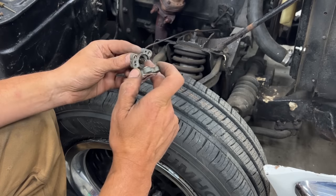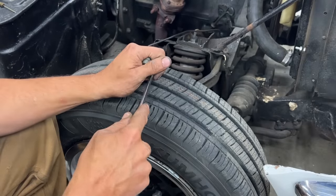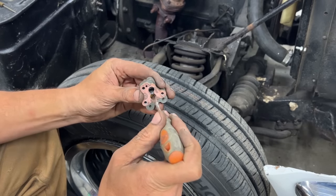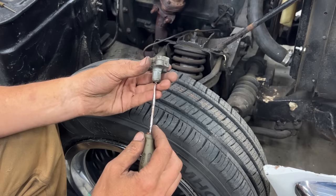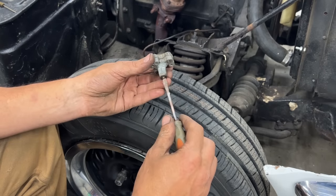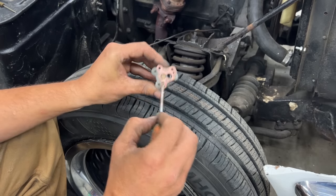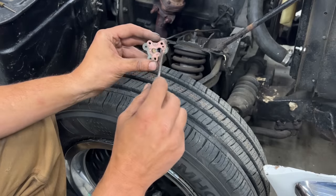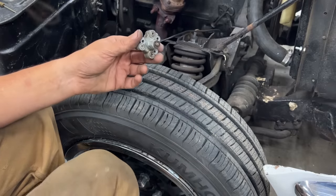That's better. Somebody rebuilt it but they lost the spring. Now this is always closed, but if we push on it, it opens — the vacuum can pull it back. With this screw we can adjust how much it can open. The tighter the screw, the more it opens; the looser the screw, the less it opens. Without the spring, this thing was always open even when there was no vacuum — the plunger could go back and remain open.